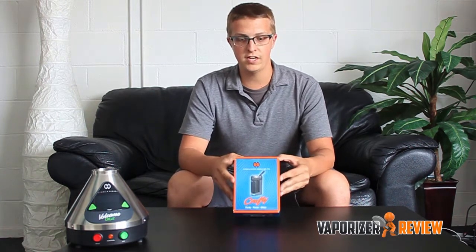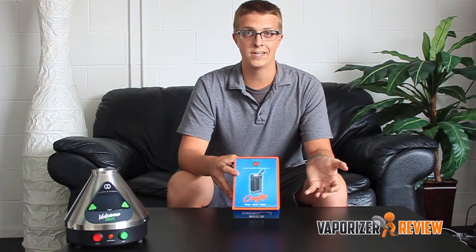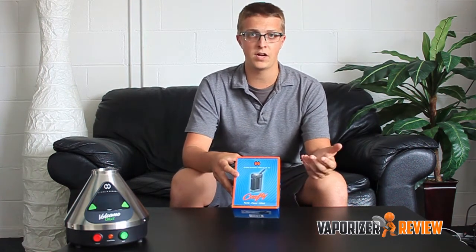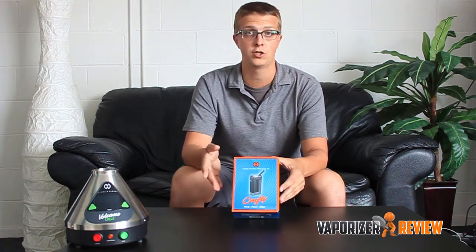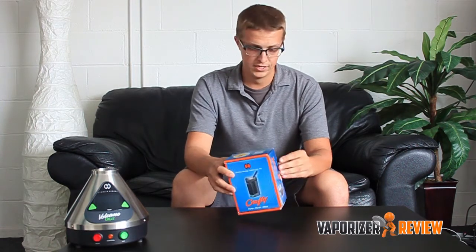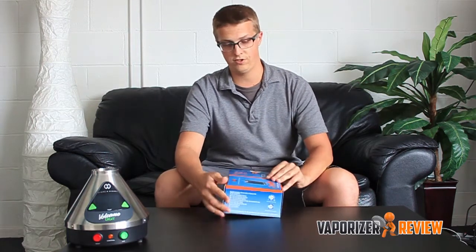This one is the smaller of the two that they released, so less battery length on it. There is no actual digital display screen on it. They have an app on your phone powered through Bluetooth. I can show you later so you can get a better idea of how the temperature control works. But it's a simple unit and it's pretty straightforward. Let's go ahead and open up the box here and see what we got.